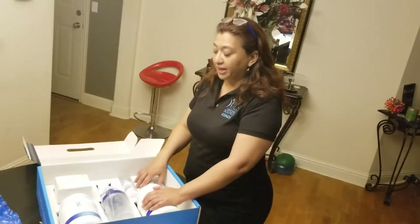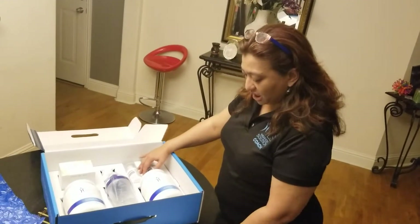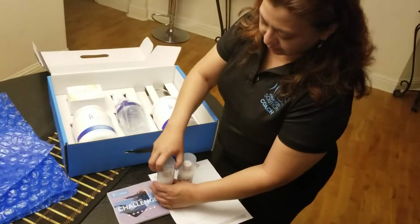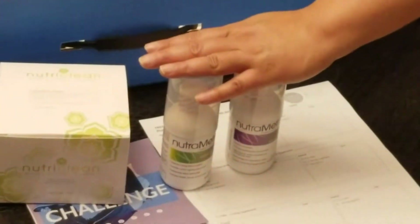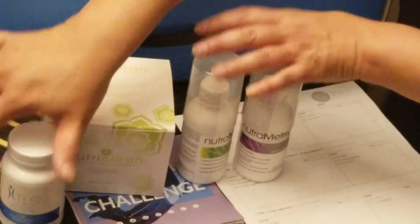Now let's talk about phase one — the detox phase. In the morning, this is what your detox looks like. Your detox kit looks like this — it is the TLS Detox Kit.